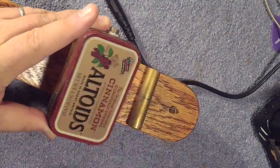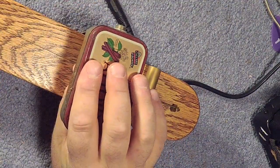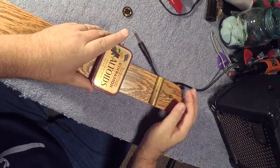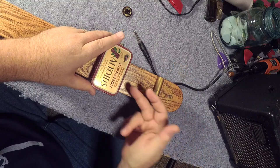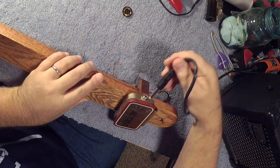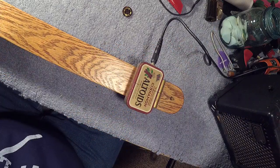And then it's put to a jack — that's it. You take this, shove it under the string of your diddly bow. He has a piece of brass here to keep the string from really crushing into the can. Push that against there, plug it in, turn on your amp, and rock out.